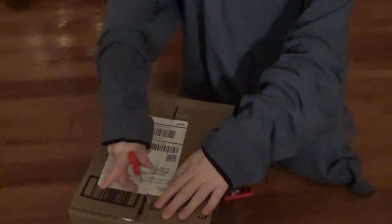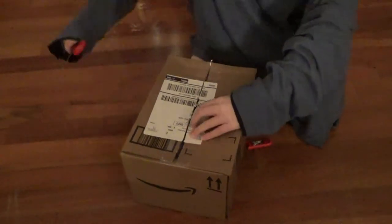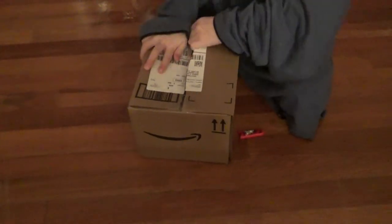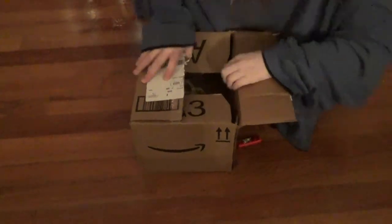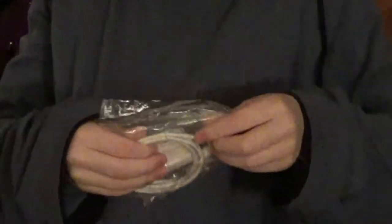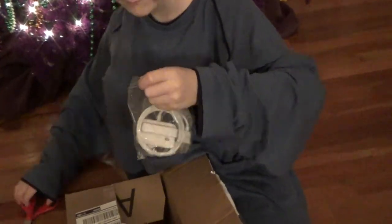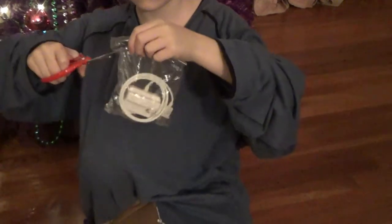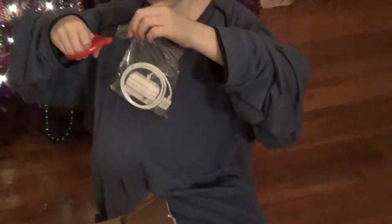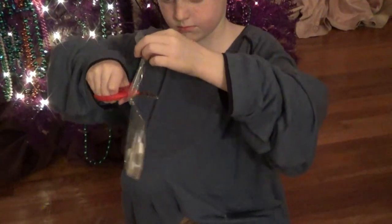I can't believe it actually worked. And I just got this — is it fake or is it real? It looks like it's real. Open it, I need to cut you open — yeah!